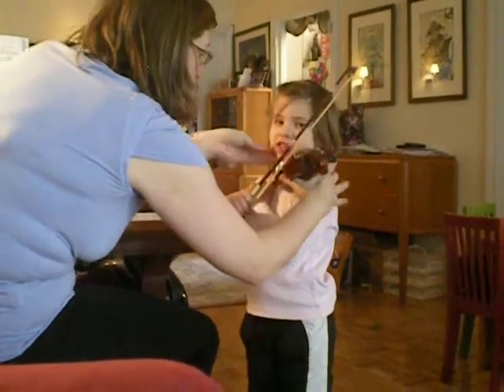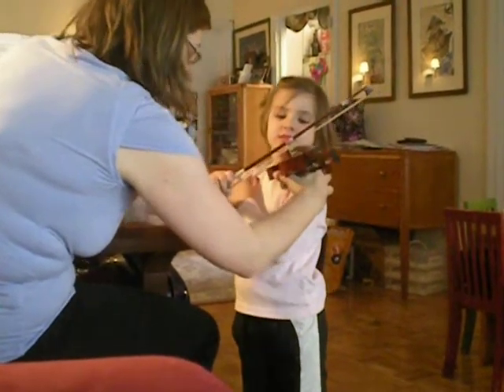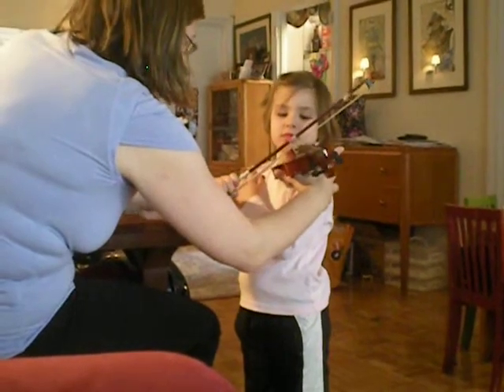So now your dad's going to take a movie. You don't look at the movie though — look at your bow. Keep your violin up with that. Beautiful. Introduction.